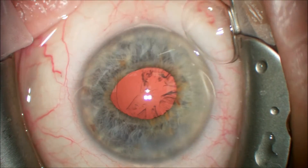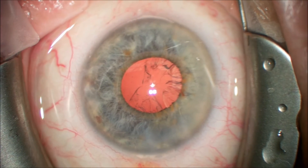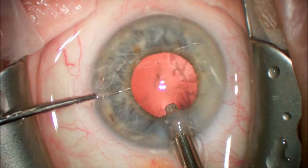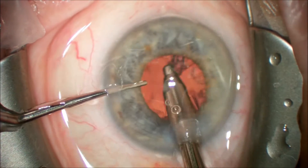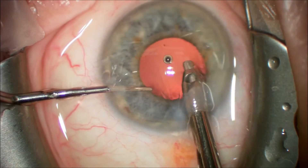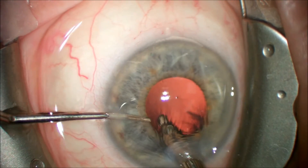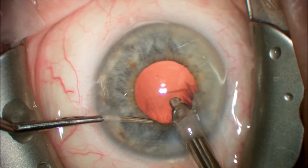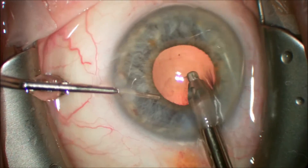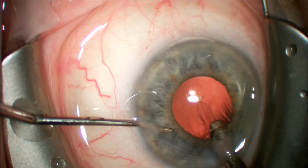With the nucleus completely disassembled, we will change to irrigation aspiration and remove the remaining cortical material. This is always more difficult in cases of small pupils as visualization is difficult of the peripheral cortex in some instances. Cortical material is removed from peripheral to centrally using an automated irrigation aspiration technique. The circumferential removal of the cortical material is done in a standard method. A nuclear chip was removed with the irrigation aspiration handpiece and now the sub-incisional cortex will be removed using this same technique.